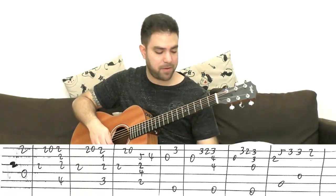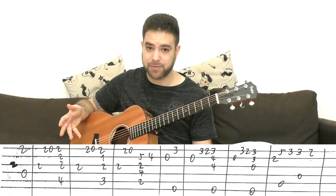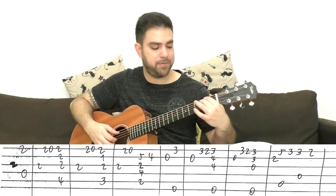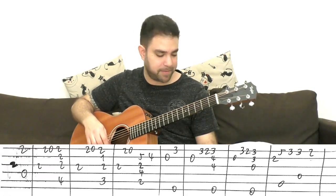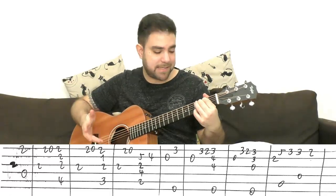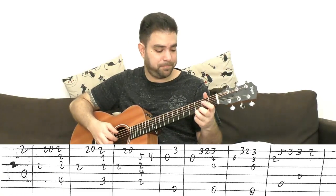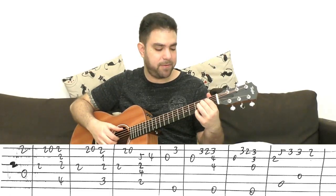Then the open second string, and then three on the E string for E minor — strings one, two, three, and six. You can put two and two if you're planning on strumming everything, or having a classical sort of arpeggio. You can just do strings one, two, and three.